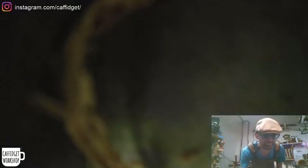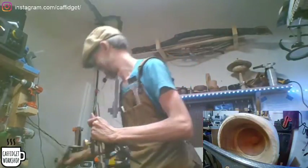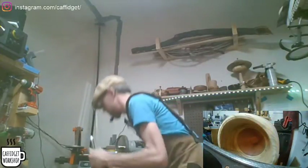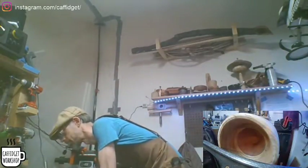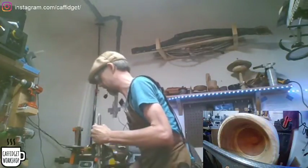And there goes the camera. Ha ha ha, oh that's funny. We're going to get back to my old way. I think I lost a piece of it — I didn't lose a piece of it. Get back on there. Action cameras are supposed to be more action-y than that.